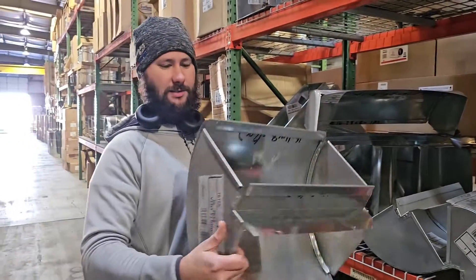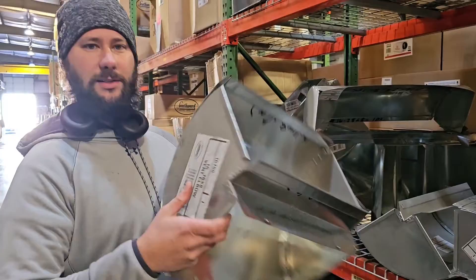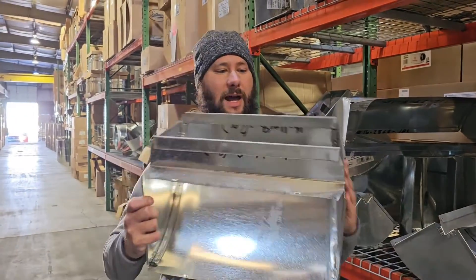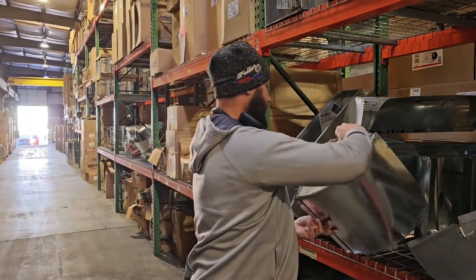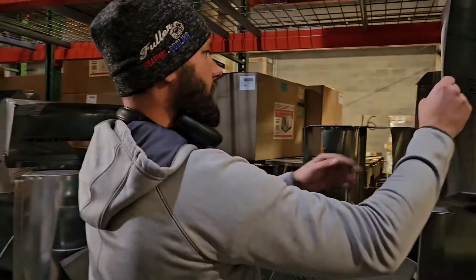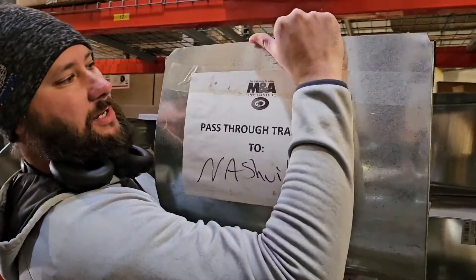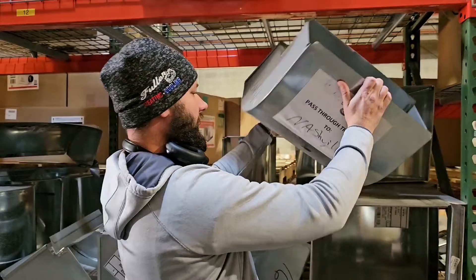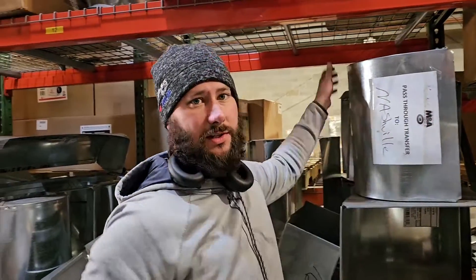Look at that — this is a square 90 right here. You can order a square 90. That is awesome. Right now I'm at M&A Supply Company — they're the distributors I use and I've been using them for a long time. See you next time.